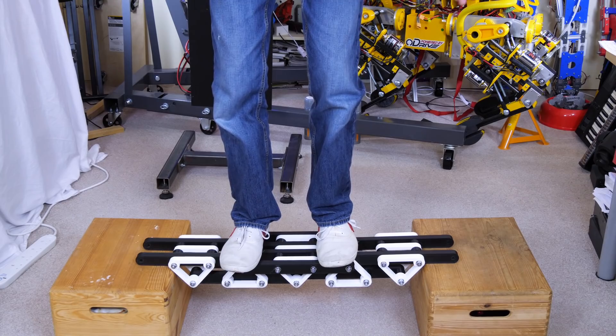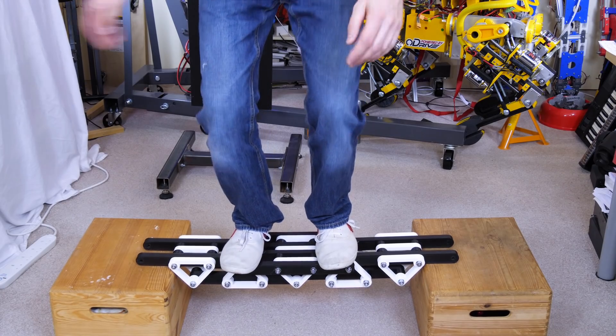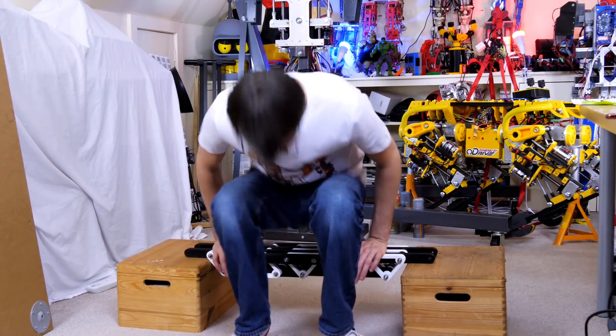Good, no problems there. Not sure what to do with it now. I guess we might as well ride it.